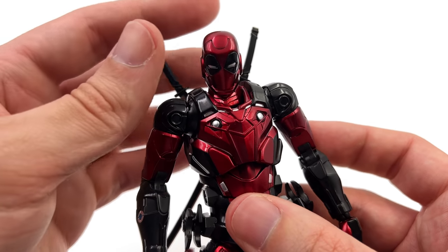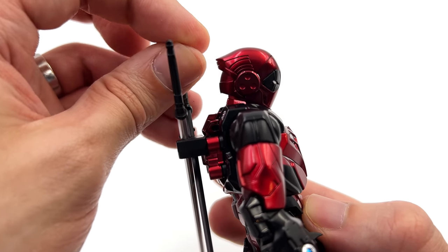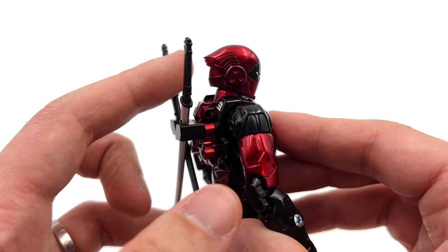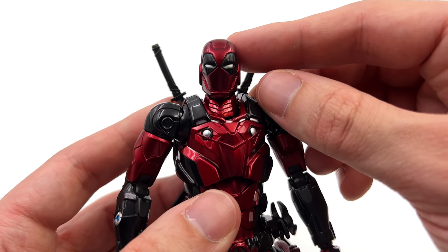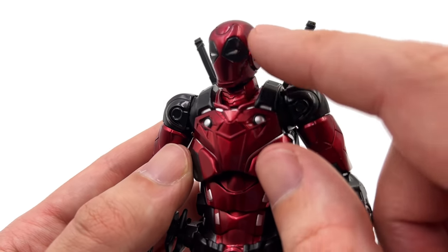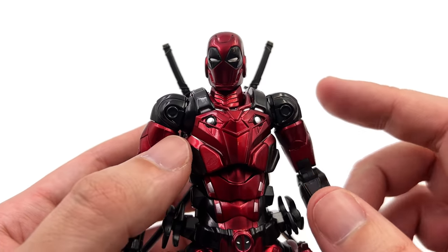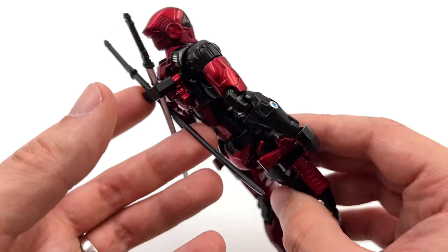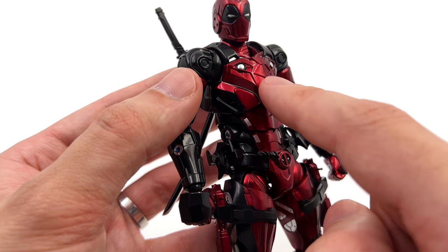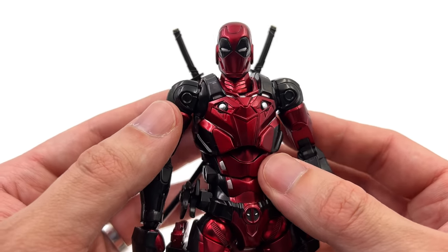Let's talk about the head sculpt or helmet first. It's very clearly still Deadpool, and I love the fact that it comes back to a point — kind of like the little piece on his hood that hangs off the back. I also love the way they've done the eyes: a metallic candy red with black for the eyes, and the metallic silver pops. When the light hits it, they genuinely look like they're glowing. And speaking of glowing, we have to appreciate this candy metallic red — it literally pops. There are so many layers of metallic flake embedded in the paint that I can only describe it as gorgeous.